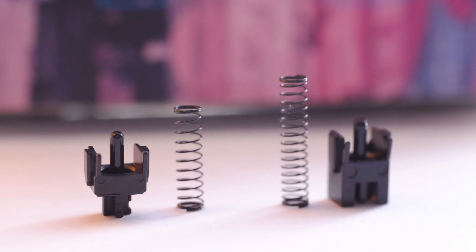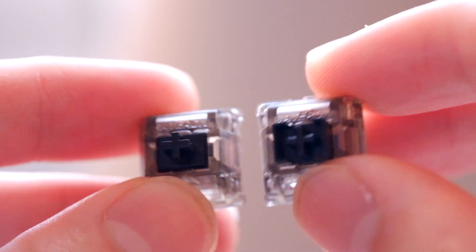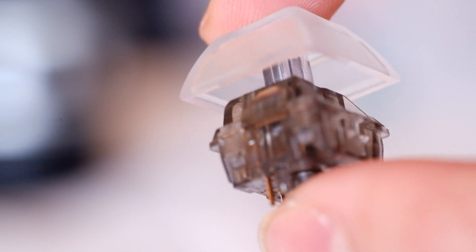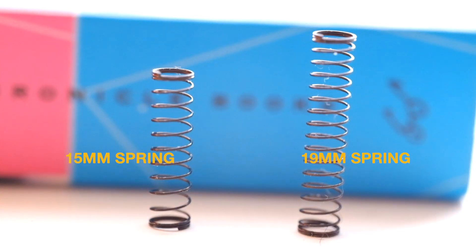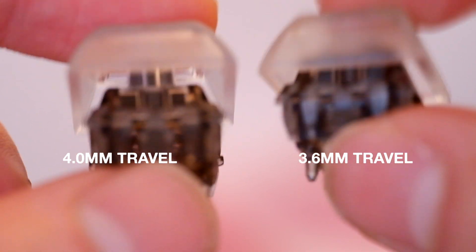Otherwise, the main differences in the two come in travel distance and spring design. Even though the Inkbox Black and Ink Black V2 are graded for the same actuation and bottom-out force, the typing experiences are still pretty different. With the Ink Black V2 you have more travel with a shorter spring — it features a 15mm spring and 4mm travel, which is the standard switch travel length. With the Inkbox Black, we have less travel with a longer spring: a 19mm spring — 5mm longer than the Ink Black V2s — and travel reduced to 3.6mm, resulting in a snappier, more responsive feeling.